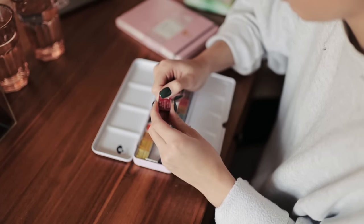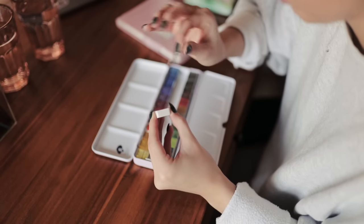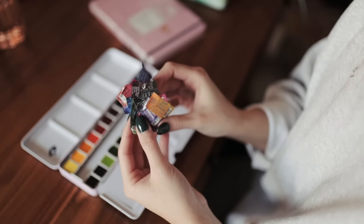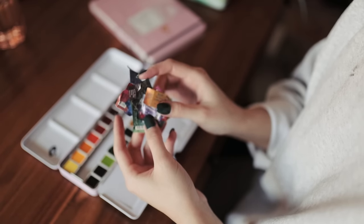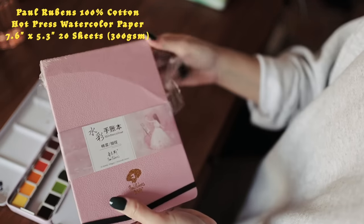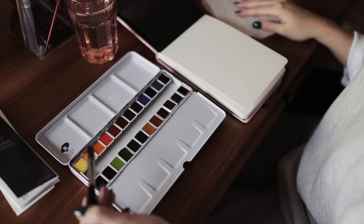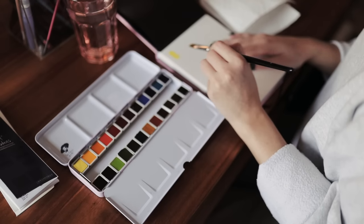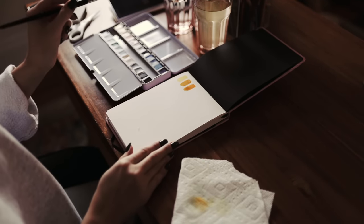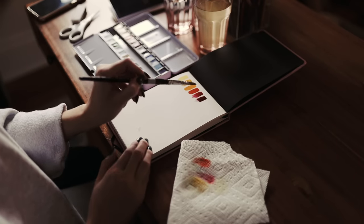I was so excited to receive these. This video is not sponsored — Paul Rubens did send me these art supplies to try out in an honest review. I was very excited to try this palette out because I'd heard a lot about Paul Rubens before, and it's a pink palette and a pink sketchbook, so what is there not to love? They also sent me another watercolor set. I used their sketchbook, which I believe is a hot press paper, and I don't personally like working on hot press paper.